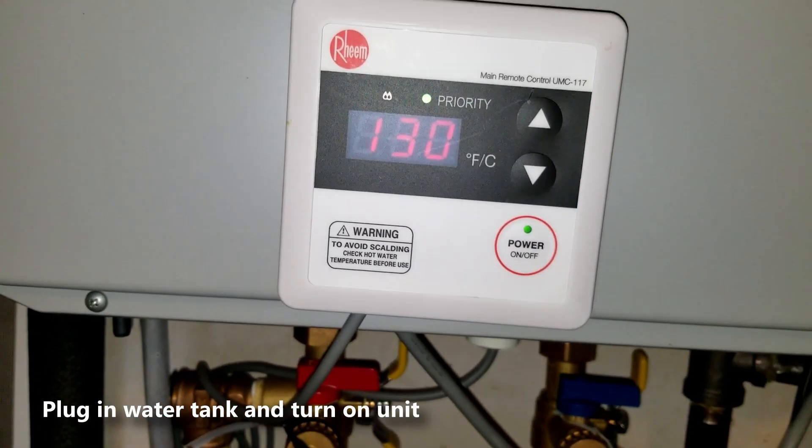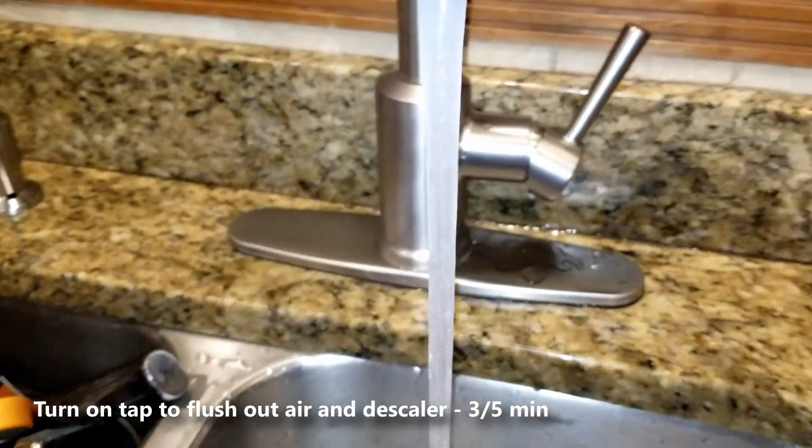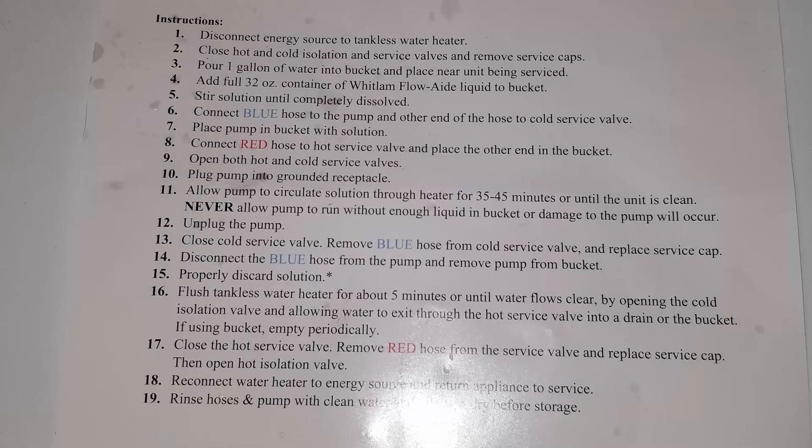Now what you want to do is go to one of your faucets and leave the hot water running for at least three to five minutes, and it's gonna remove all the air that was trapped inside the pipes.